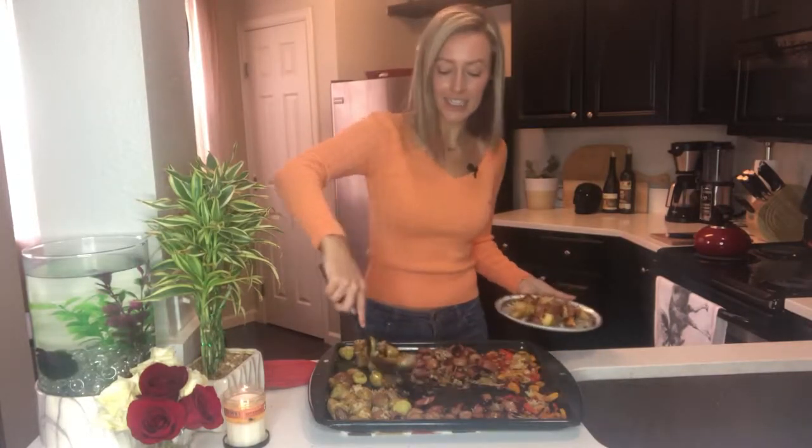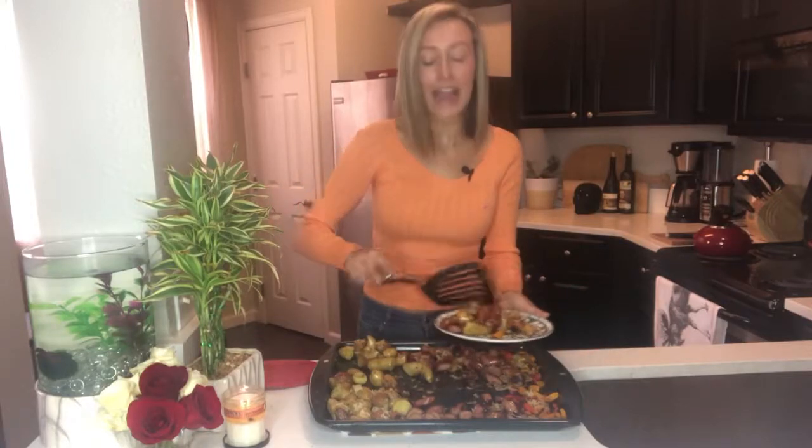Next time on Over Easy and Less Greasy, we are making a pumpkin pie dessert dip. Really low calorie, really low carb. You're going to love it. See you then.